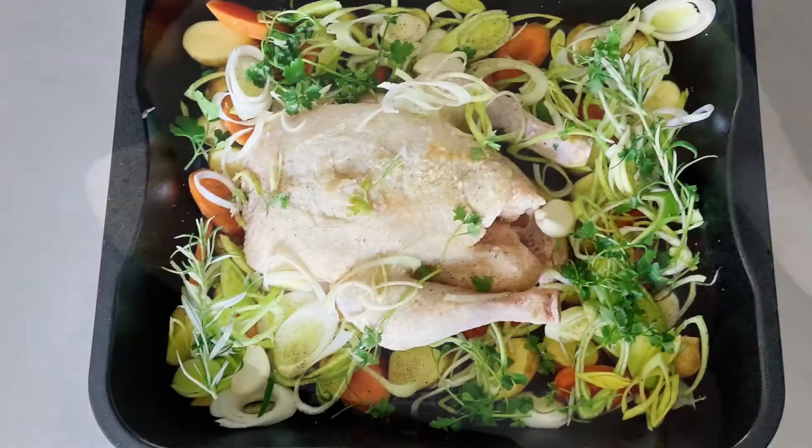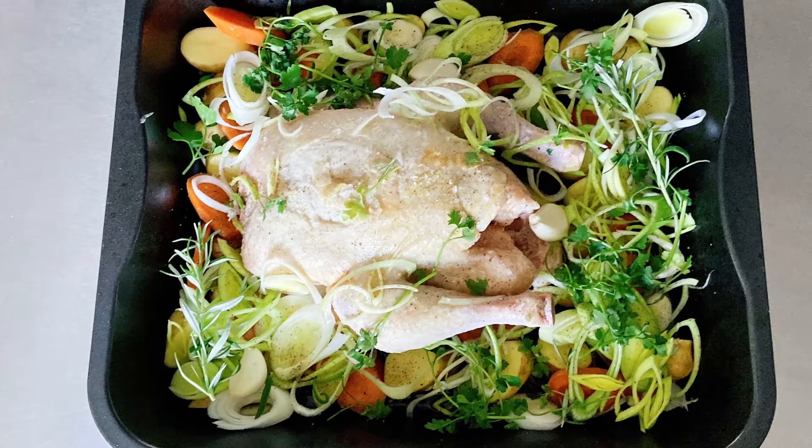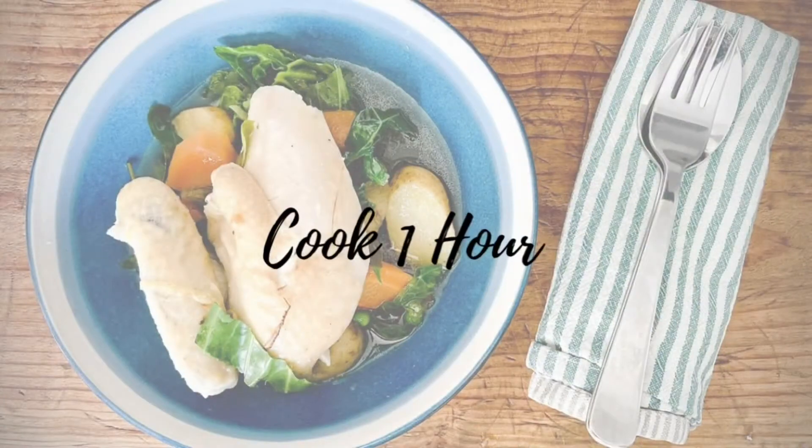Once the chicken's browned off, add in all the rest of the veg apart from the spring greens and also the frozen peas. Cover the veg with chicken stock, place some foil on top and cook for one hour in the oven.